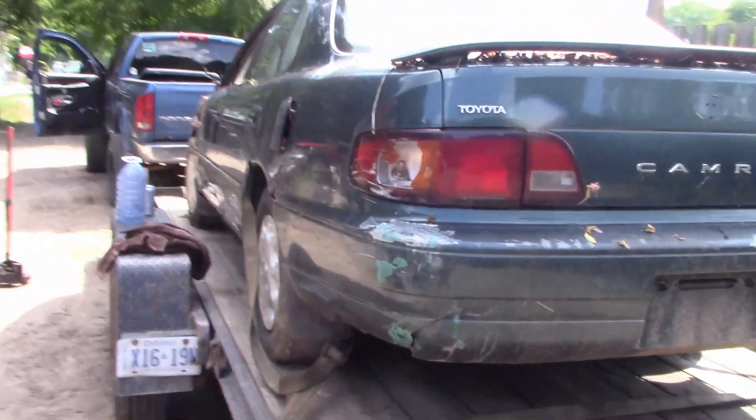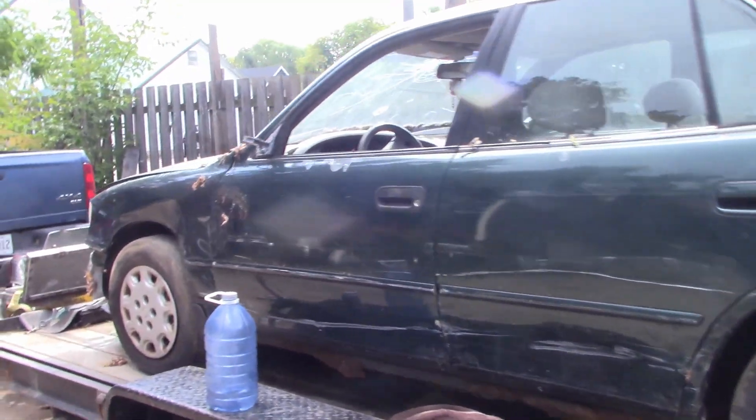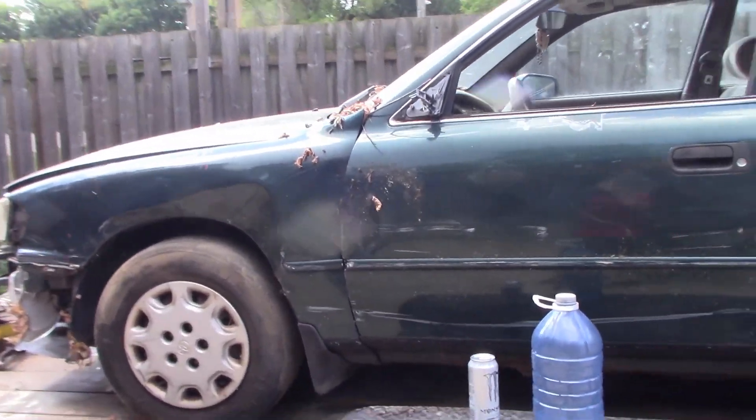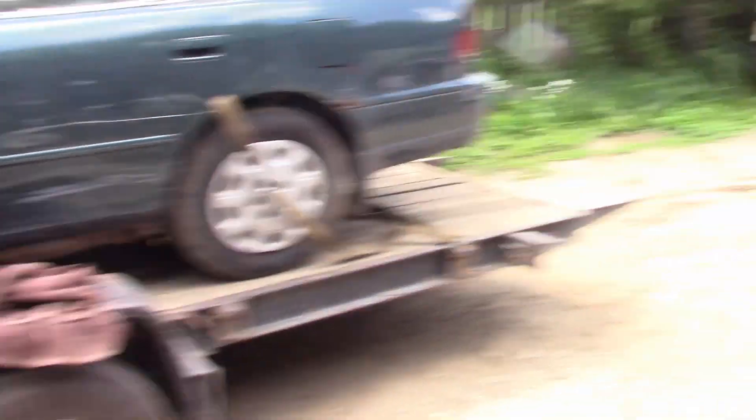We've got this one loaded — we haven't talked about this one yet. It's a Toyota that has transmission issues; a buddy needs a derby car so we sold it to him. This one's gone — it's one of the Camrys I wanted to get rid of. It's not perfect, but it's sold.